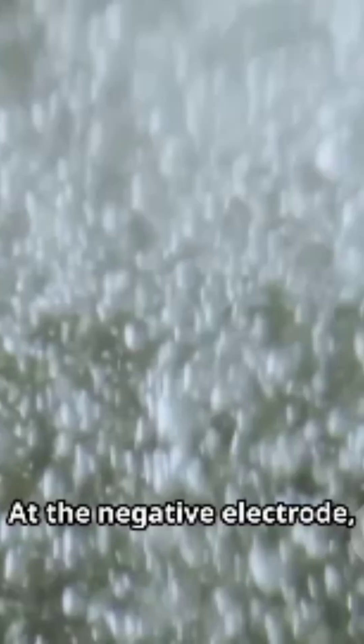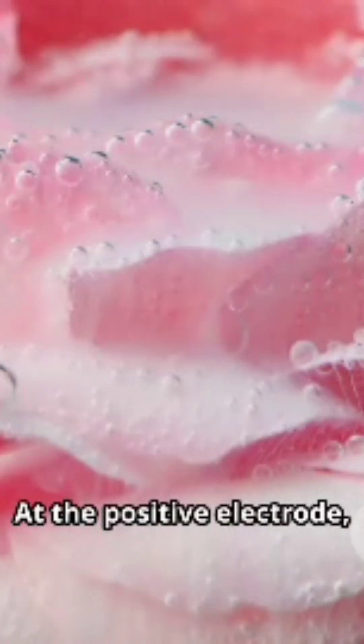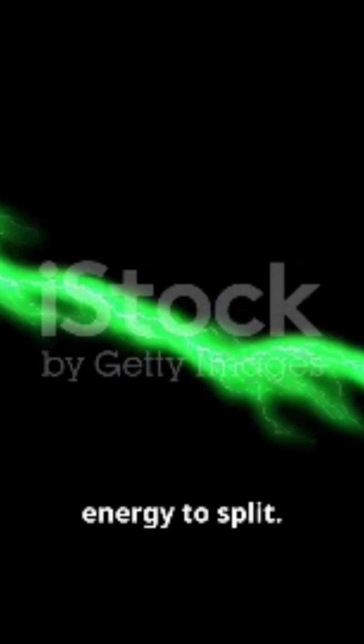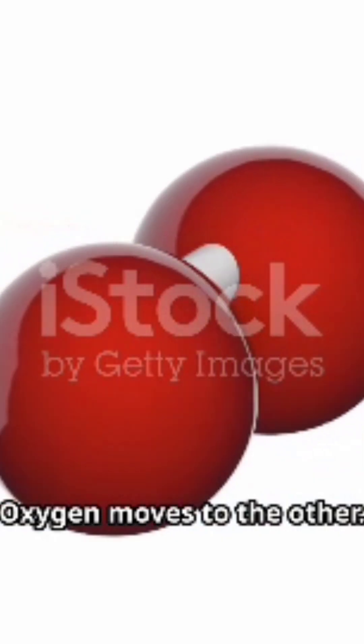Turn on the battery. Electricity travels through the water and the molecules start to break apart. At the negative electrode, bubbles of hydrogen form. At the positive electrode, you get oxygen. It looks like the water is breathing. The battery pushes electrons into the water, giving molecules energy to split. Hydrogen moves to one side, oxygen moves to the other.